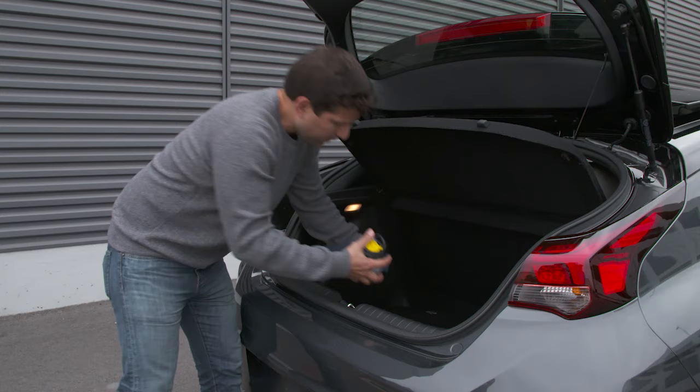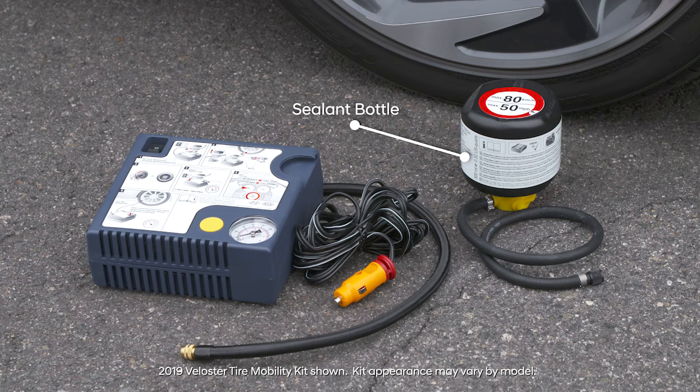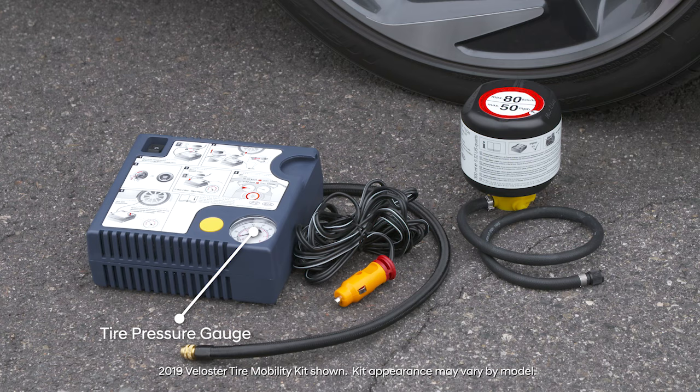Next, remove the kit from the rear of the vehicle. Here are the components of the kit: a speed restriction label to be affixed to your steering wheel once the kit has been used; the sealant bottle; the filling hose that connects the sealant bottle to the tire; a compressor to pump sealant and air into the tire; the compressor's housing for the sealant bottle; the cable that connects the compressor to the car's power outlet; a gauge to display tire pressure; and a button to reduce tire pressure if necessary.